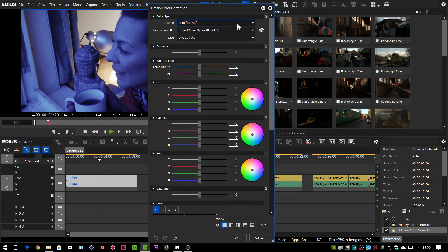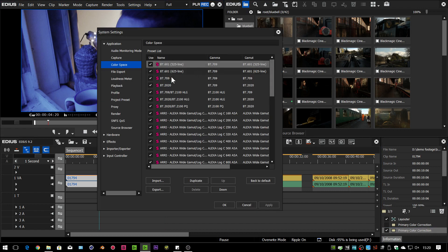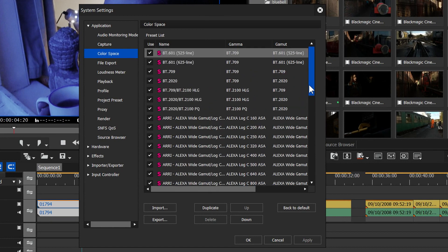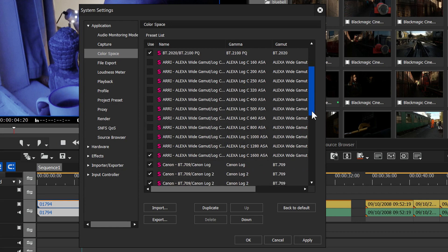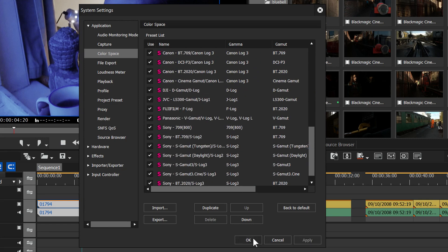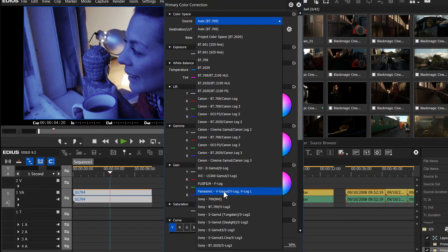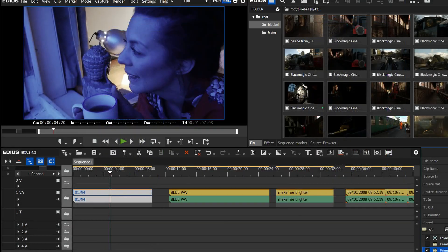Sometimes you might find that list is tediously long, especially if it doesn't automatically select for you. So there's a new option: go to system settings, then color space under application, and you can decide which of these settings you're actually going to see in that list. For example, I could turn off all the ARRI ones because I don't have an ARRI camera — unfortunately! Now when I go into the primary color corrector there are fewer options and I can see it all on screen. It affects both source LUTs and destination LUTs, so if the list is too long you can trim it down to just the ones you're using.